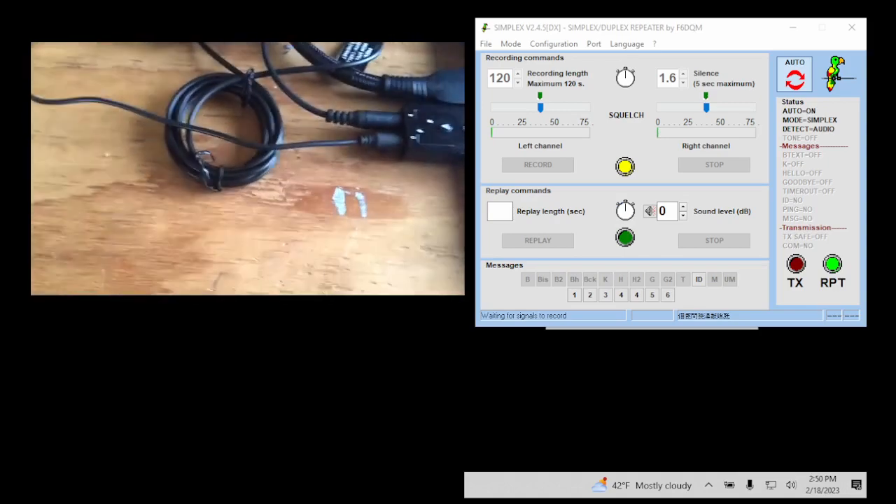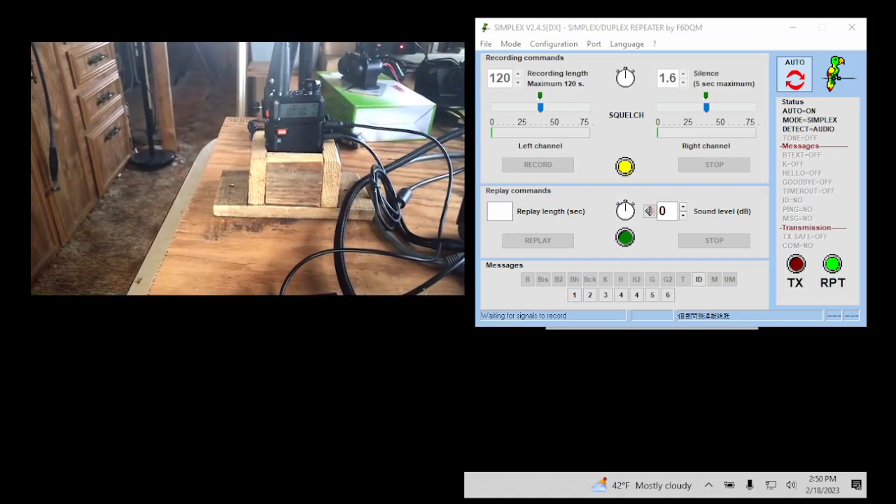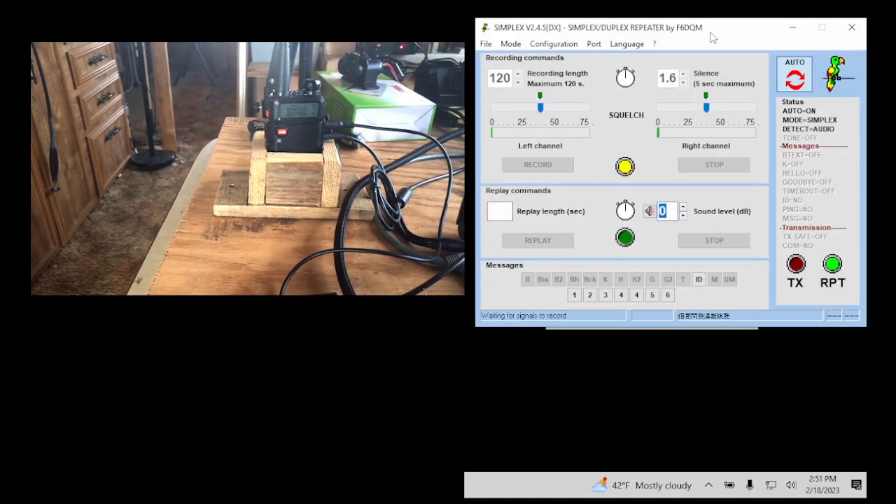Now for the software — if you have this hooked up to the repeater, you do not need to run simplex software. I run it because it records my voice and I can test my repeater without having a second person around. But you do not need to run this. If you just want to do date and time, you can just run that by itself.